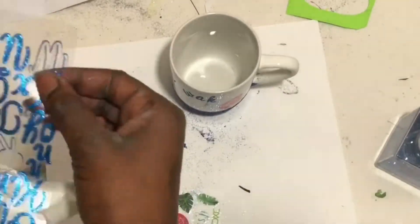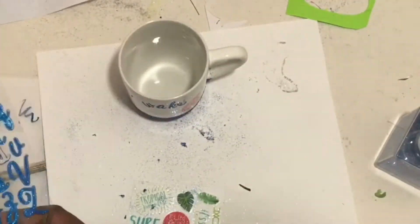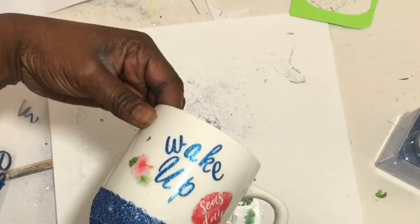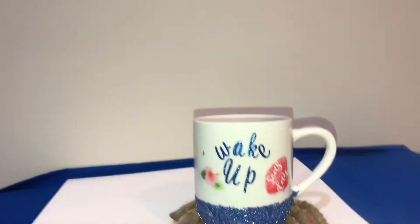Next, just take your stickers and put them onto your cup. I made mine say 'wake up' and on the back I put a name, and when you're done it'll look something like this. Thanks for watching — like and subscribe.